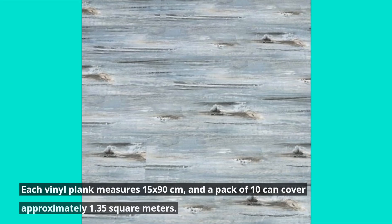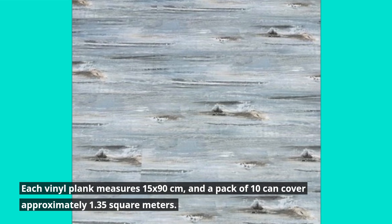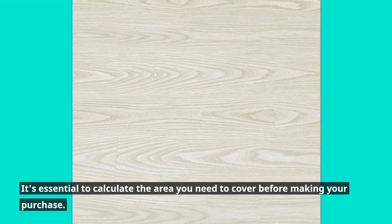Each vinyl plank measures 15 by 90 centimeters, and a pack of 10 can cover approximately 1.35 square meters. It's essential to calculate the area you need to cover before making your purchase.